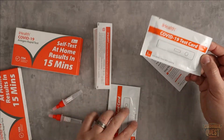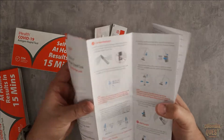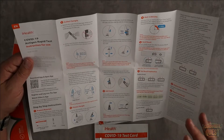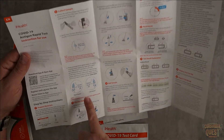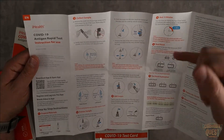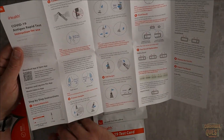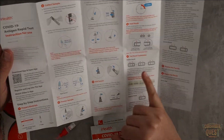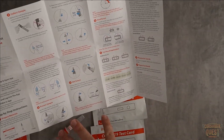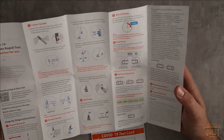Very straightforward and easy to use. If you look at the instruction manuals they walk you through the whole process. Some of these can be a little confusing, but this one looks really straightforward. You're going to swab slowly inside your nose, use the little dropper, then pop the stir stick inside the fluid capsule. You add the sample, put the drops of that mixture onto the test kit, and after about 15 minutes you'll have a positive or negative result.